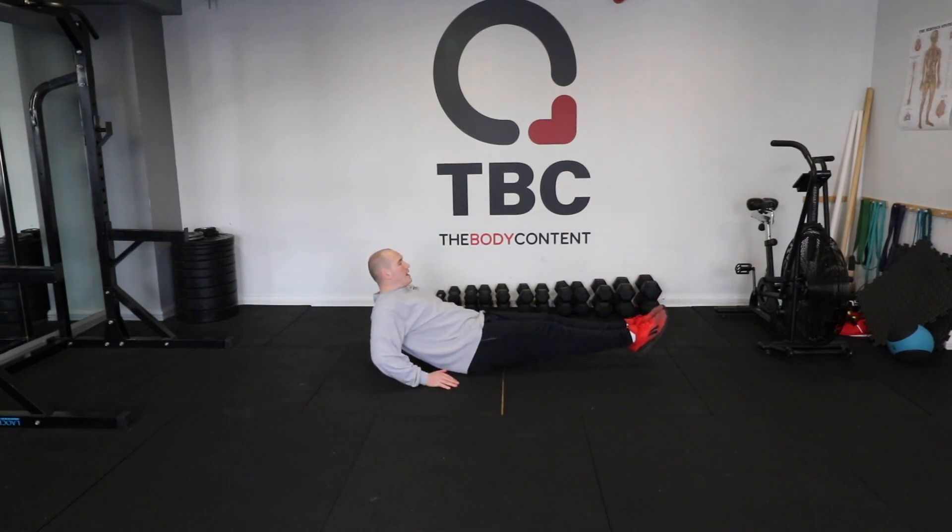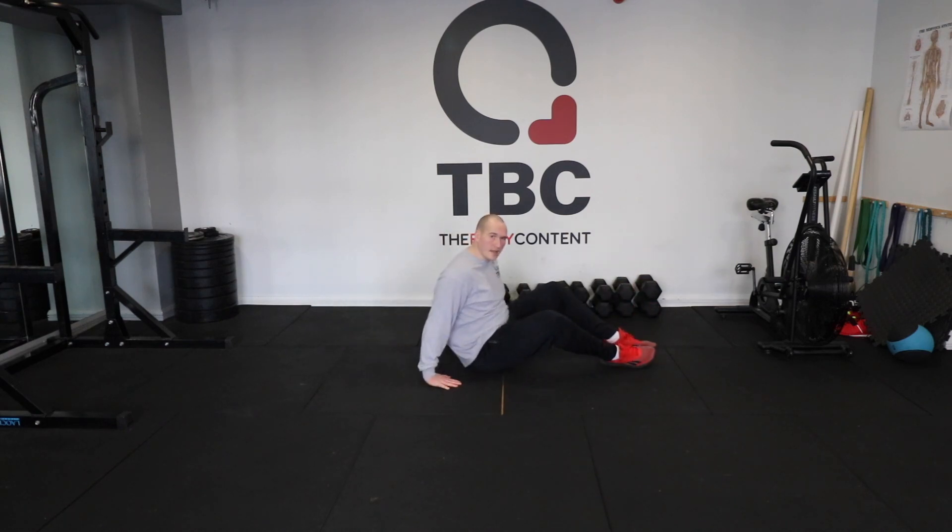From here we're going to scoop our legs up and in and then back out again — up and in and back out, up and in and back out. And that's v-crunch.